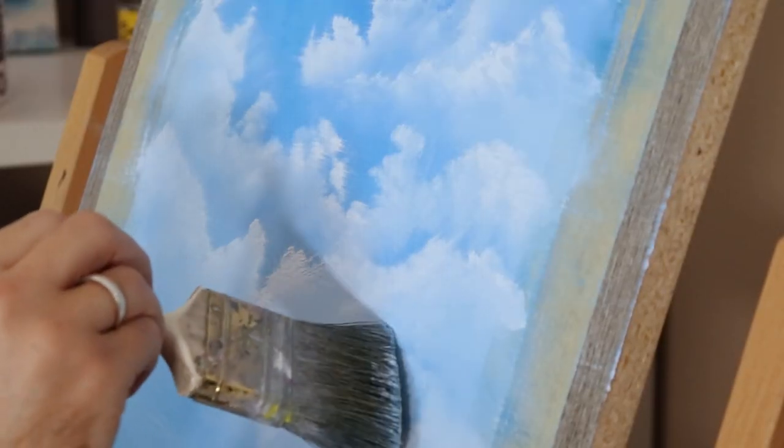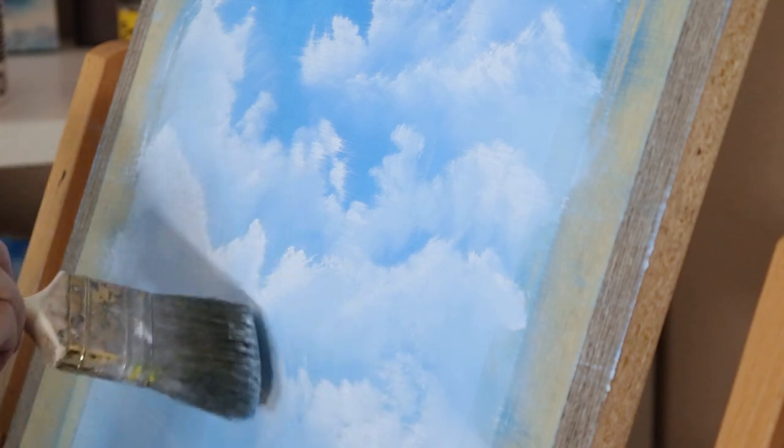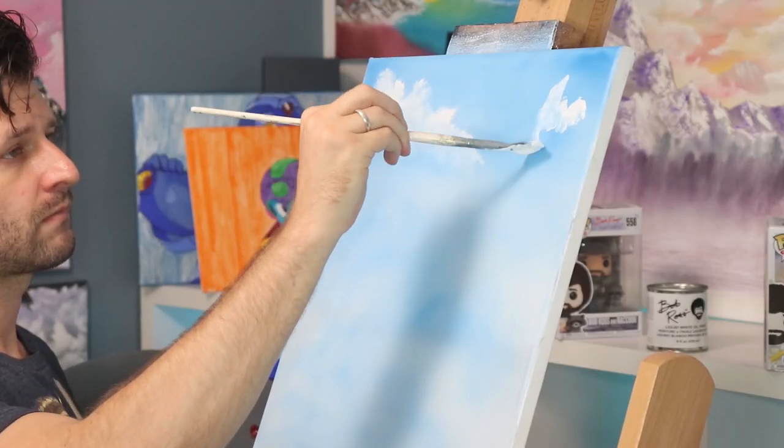Are you painting on a budget? I'm going to show you some awesome alternative surfaces and materials that are great for beginners if you're an oil painter out there. We're getting started right now.